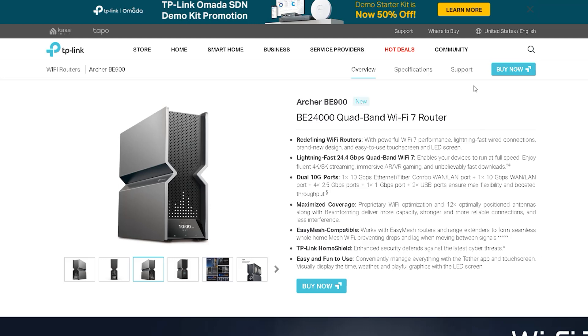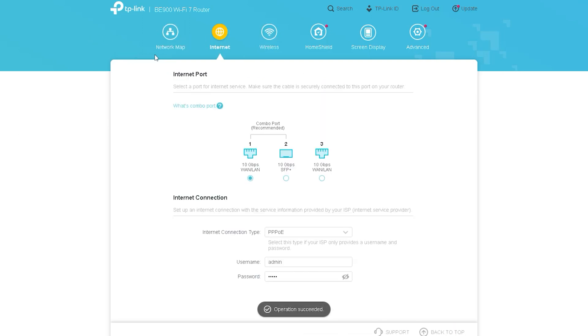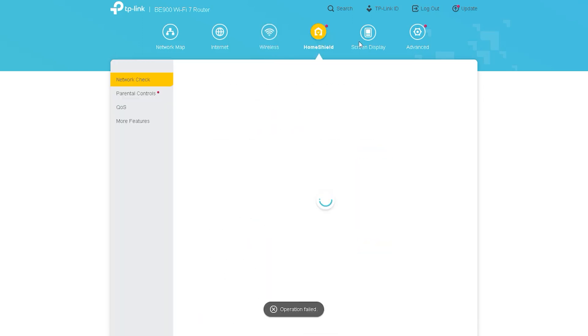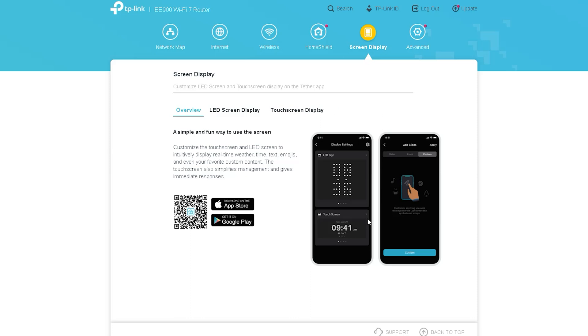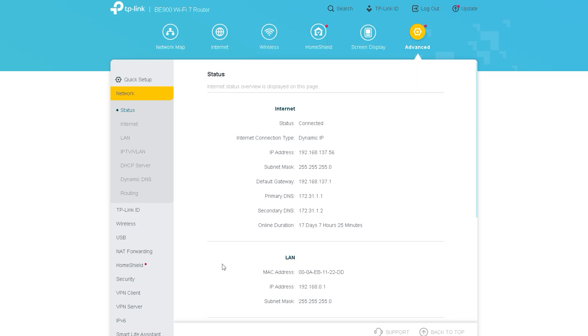Welcome viewers, hope you all are well. Today we will look at the settings of the DP-Link Anchor B900 router. As you all know, it is a quad-band Wi-Fi 7 router. Let's go inside the control panel of the router. Here we can first see: Network Map, Internet, Wireless, Home Shield, Screen Display, and an option called Advanced. Let's see in detail what settings are inside these options and how to use them.